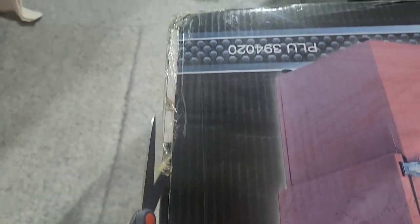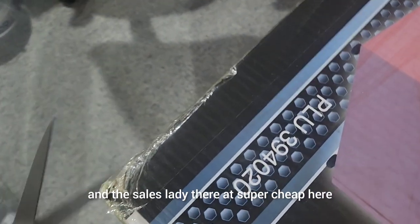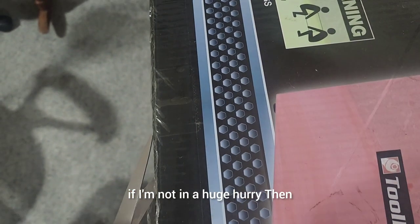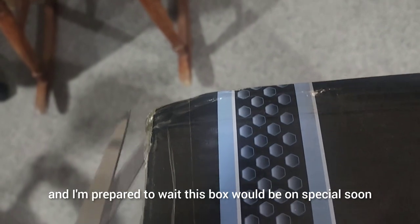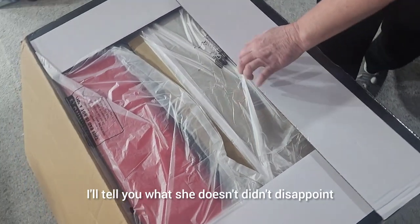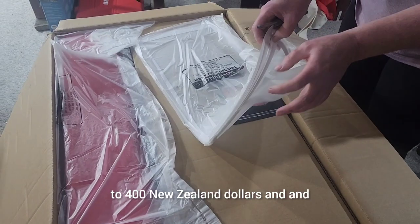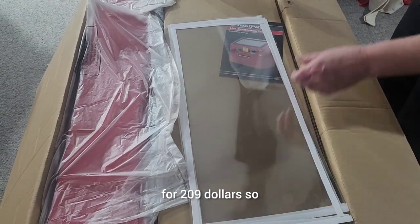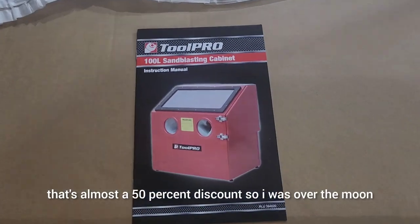I've been eagerly awaiting this box — we've been wanting to buy one for about two months. The sales lady at Super Cheap here in New Zealand kindly advised me that if I wasn't in a huge hurry, this box would be on special soon, and she didn't disappoint. The normal price is close to 400 New Zealand dollars, and I was able to get it for 209 dollars — almost a 50 percent discount. I was over the moon, real happy chappy.